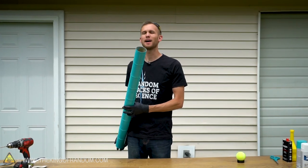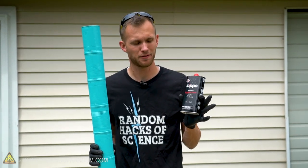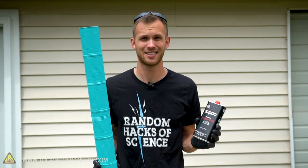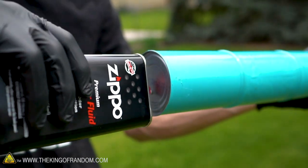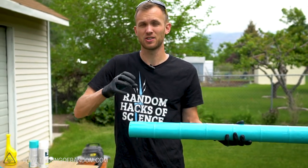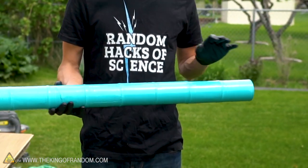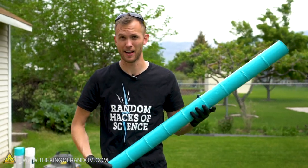Let's see if we can fire a tennis ball out of this. When I first started researching this project, I was told that the best fuel to use is Zippo lighter fluid, although I've had some problems getting it to work consistently. The fuel itself is just going to burn if we light it on fire, so the goal is to get it to spread out inside the cans and start evaporating so we have fuel fumes filling the chamber at just the right ratio. A flame near the hole at the back will ignite all of it and create a lot of pressure, launching our tennis ball out of the front.